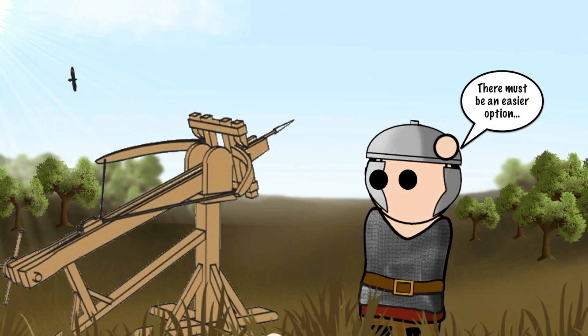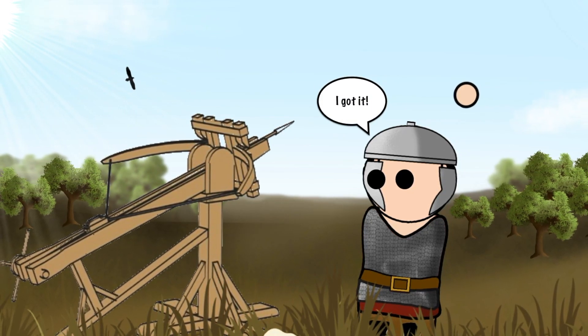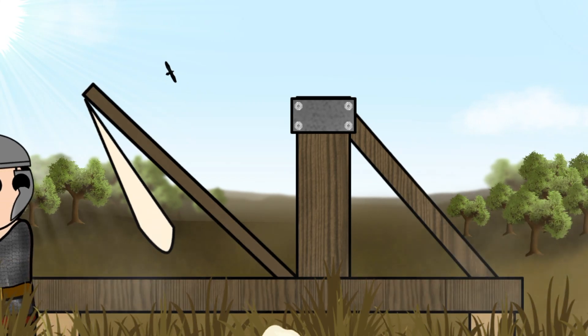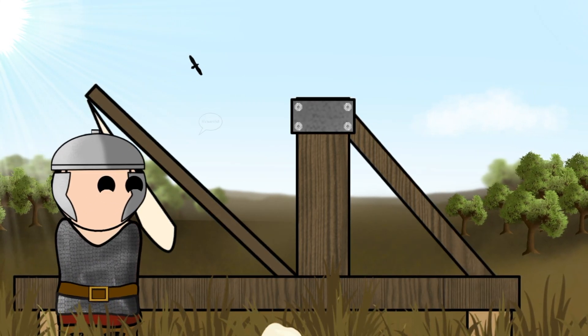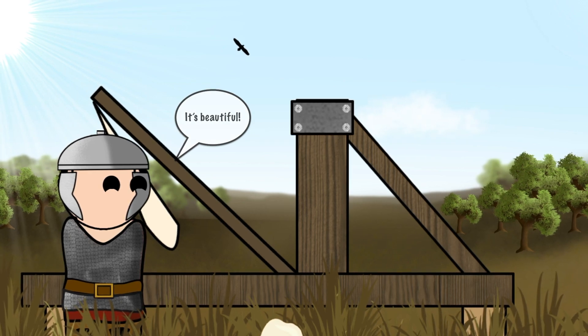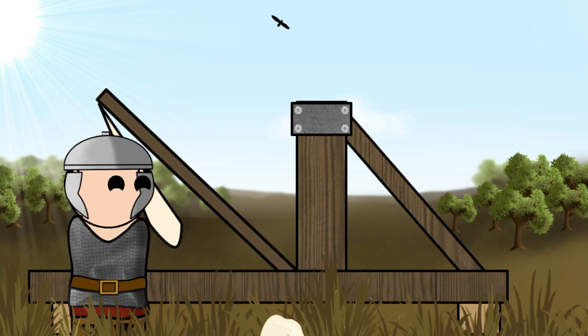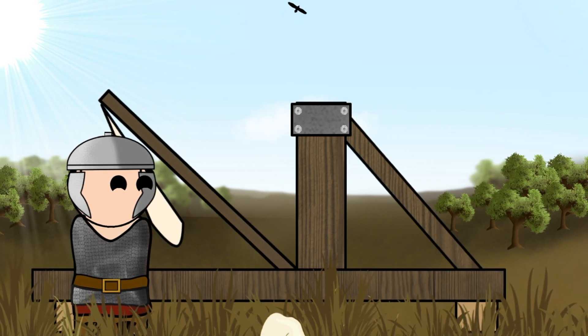Designed as a simpler alternative to the Roman ballista, the Onega was made up of a sturdy wooden frame. As a result, the Onega was far easier to use and also required fewer men to operate it. This meant that more soldiers could learn to use it, meaning that training an Onega crew took far less time than training a ballista crew.